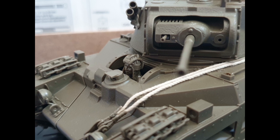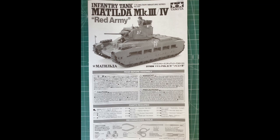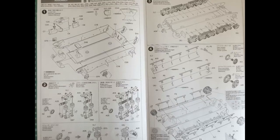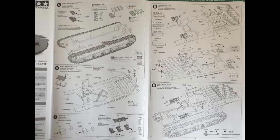Kommen wir mal zum Bau selber – da zeige ich euch gleich mal die Bauanleitung. Beim ersten Bauabschnitt könnt ihr alles komplett so bauen. Bauabschnitt 2 und 3: da müsst ihr nur auf die Teilenummer achten, sonst geht alles komplett so wie angegeben. Bauabschnitt 3 und 4 gibt es auch keine Probleme. Das Einzige: wenn ihr auf der rechten Seite, Bauabschnitt 4 rechts oben guckt, bitte genau aufpassen, dass bei den Laufrädern hinten diese so genau aufeinander verklebt werden, wie auch in der Abbildung zu sehen ist.